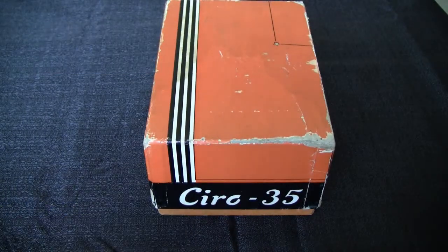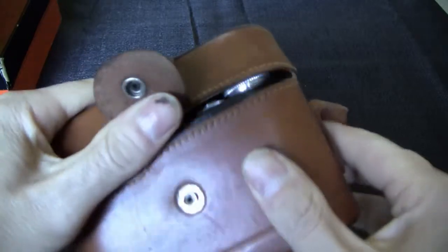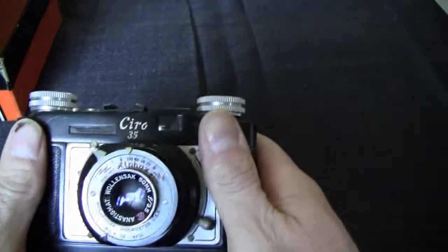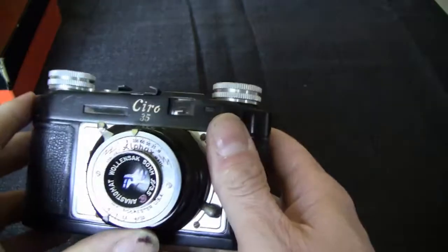I was at the flea market a while ago and I bought this camera, this Surro 35. I'm kind of worried about it because when I tried to use the lever to open it up, it was stuck. I'm going to take this out — the camera has a pretty blue lens in it and seems to work all right.